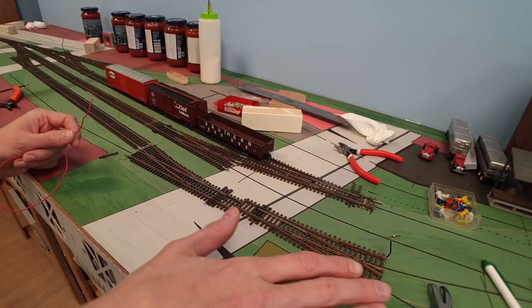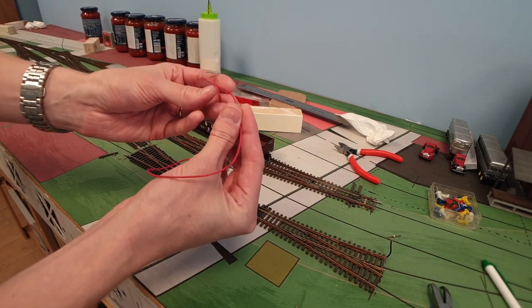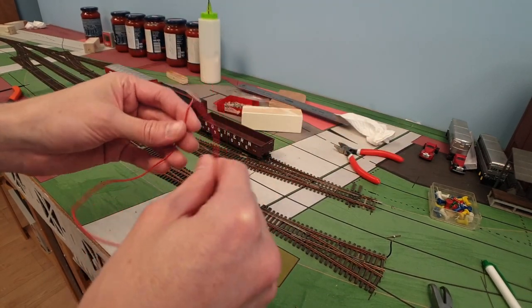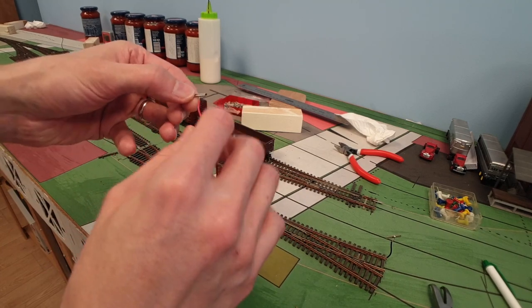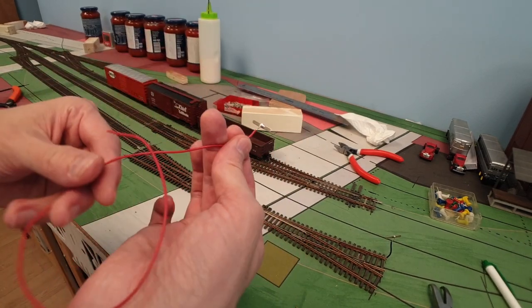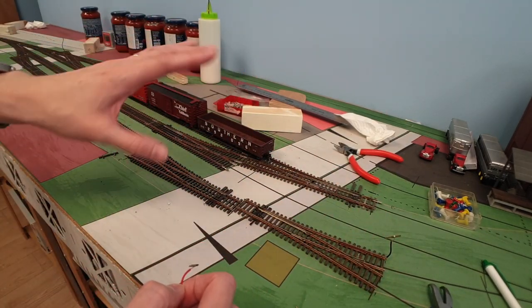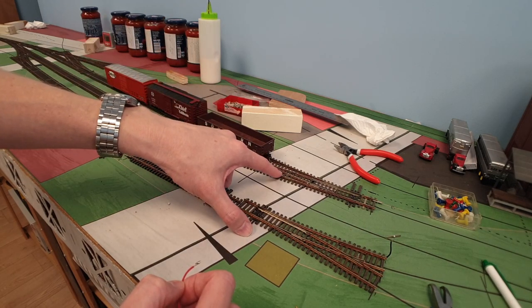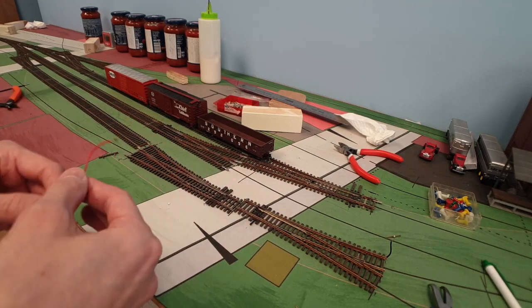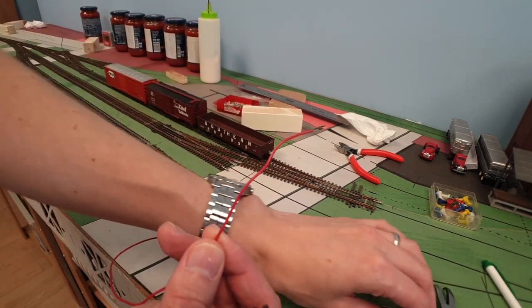I use a bus system underneath the bench work and I have pre-made feeder wires. One of the reasons I like doing this is that when I started my previous layout I couldn't really solder well — this really teaches you to solder. I can now do it in about 30 seconds a piece with a jig. I don't like to solder on the layout or on track, because I melt away half the tie. This method is actually quite reliable.